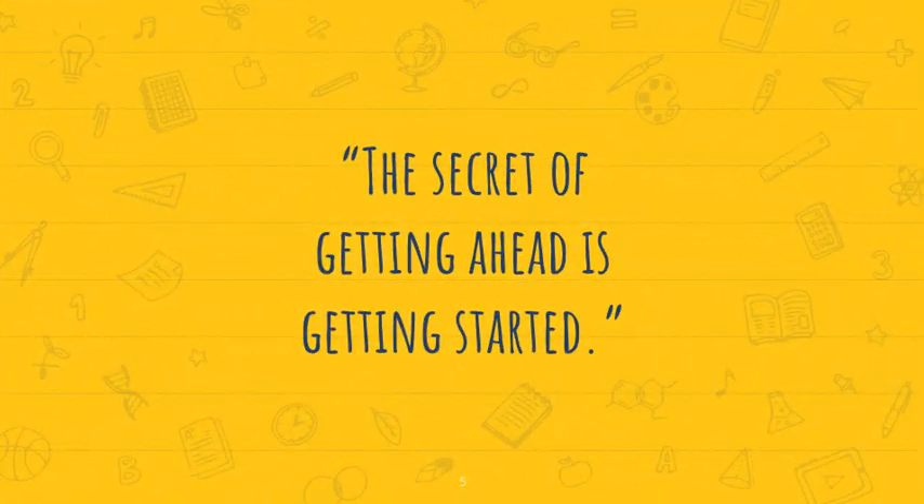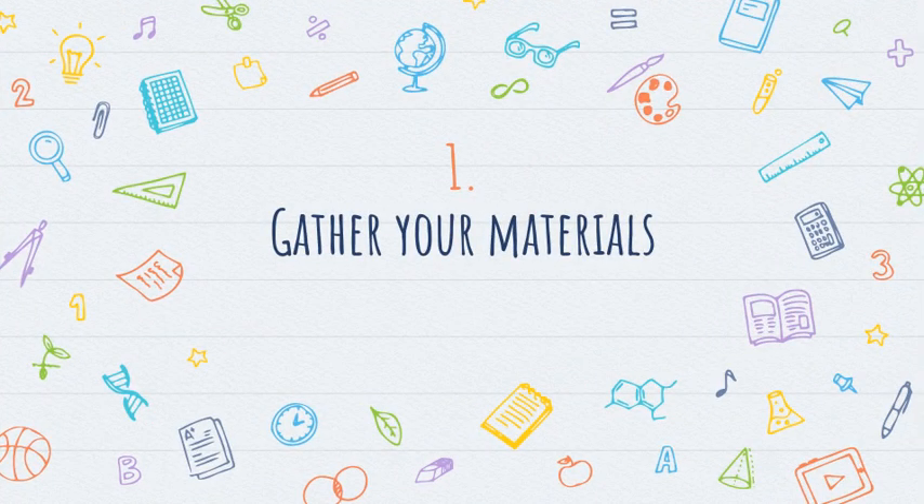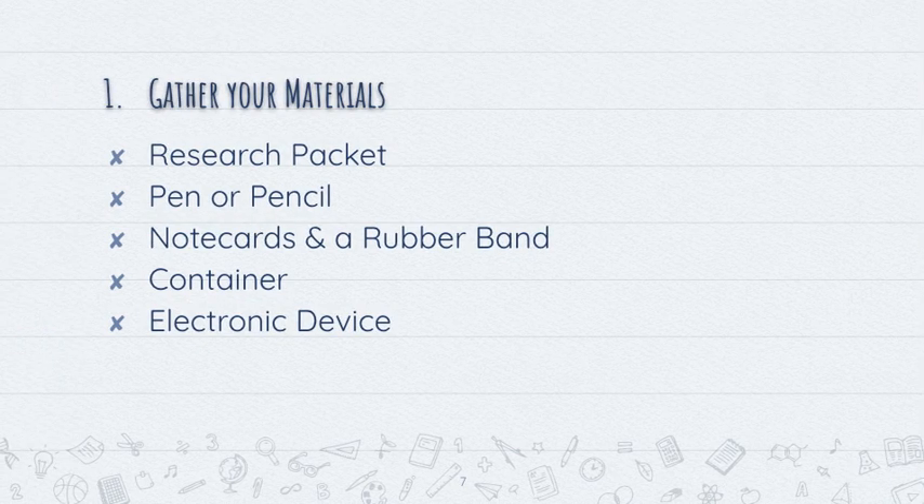The secret of getting ahead is getting started, so let's jump right into it. The first thing you should do is gather your materials. There are five very important materials. First is a research packet. I provide my students with a research packet with lots of information and templates, but you could also grab a notebook or some paper and use that as your research packet. You're always going to need a pen or pencil, so grab a couple of those.